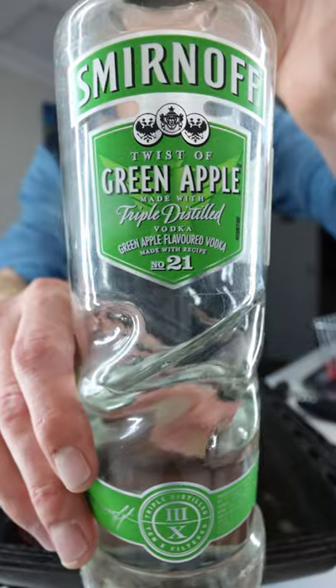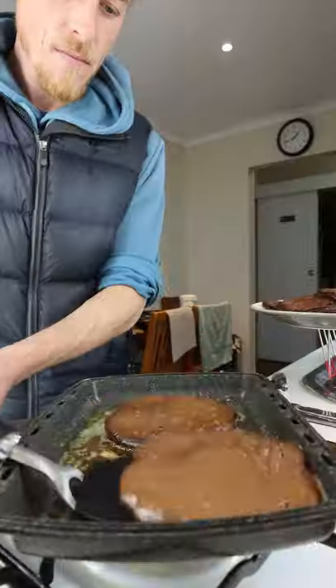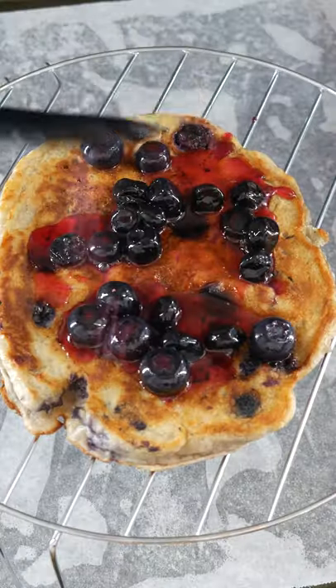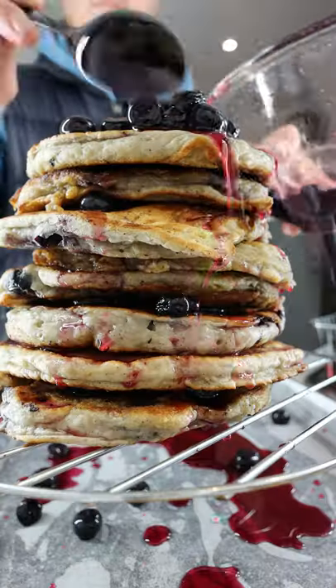Gonna change it up — tuck in some apple vodka and a little bit of sugar. Now for the decoration. Let's chuck on some of the blueberries here, a little bit of juice, some toasted coconut.